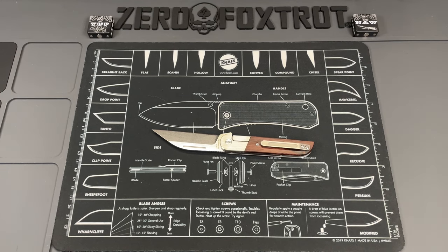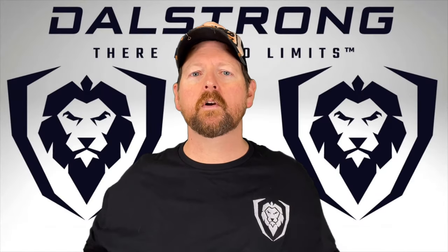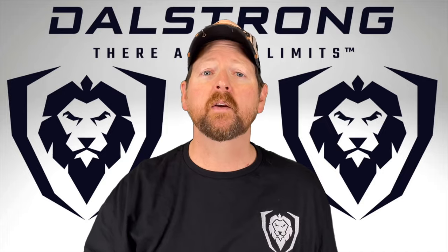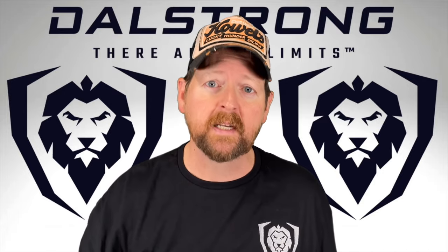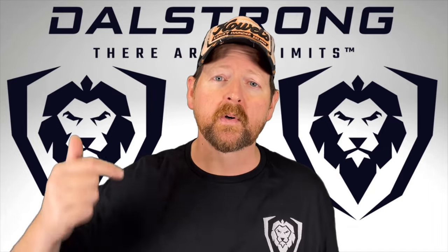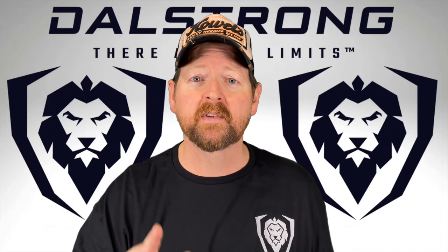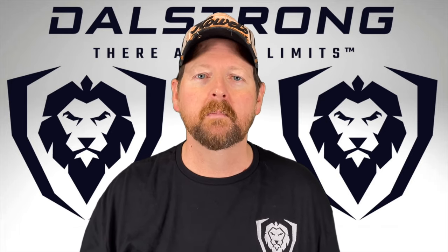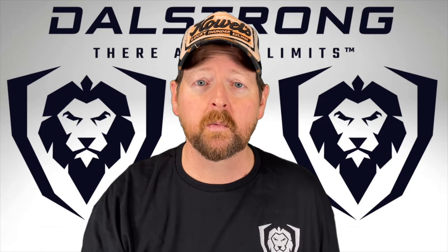I want to acknowledge Dalstrong Knives for sponsoring this video. They offer a broad selection of knives that will fit the needs of everyone — from the at-home foodie who putters in the kitchen all the way up to professional chef level quality. They've got a broad selection of every type of knife you'd need, from choppers down to fine detail paring knives. Go check them out — this is part of their Shogun series, an amazing knife. Support the channel; your kitchen knives are the ones you'll use the most, so why not get good ones.